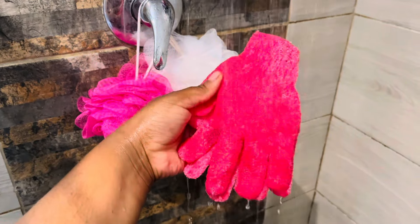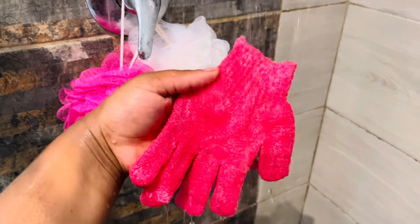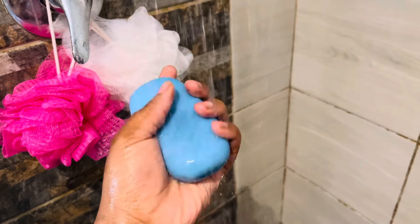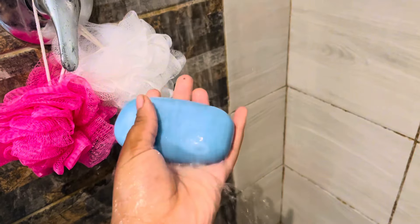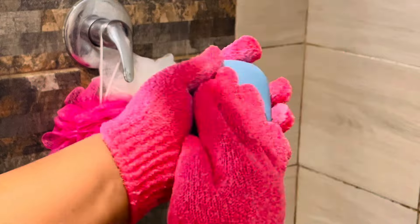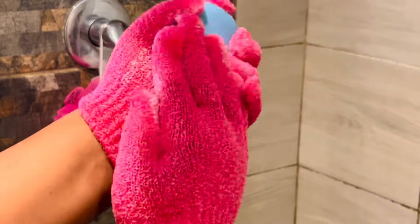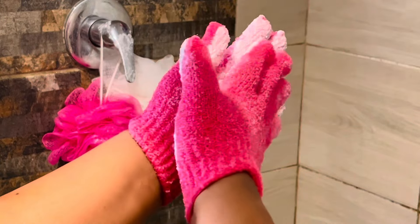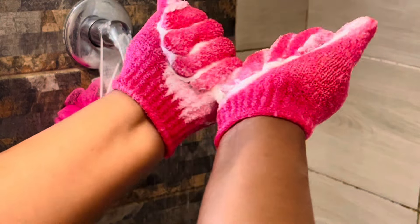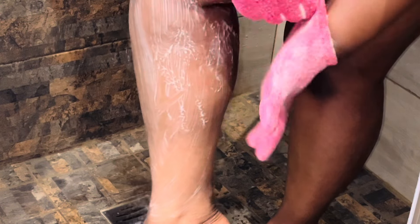Once that is done we are still exfoliating — I'll be using my exfoliating gloves as well as my Securix bar soap to further exfoliate my legs. Here I am exfoliating my legs, making sure that I'm exfoliating pretty thoroughly.